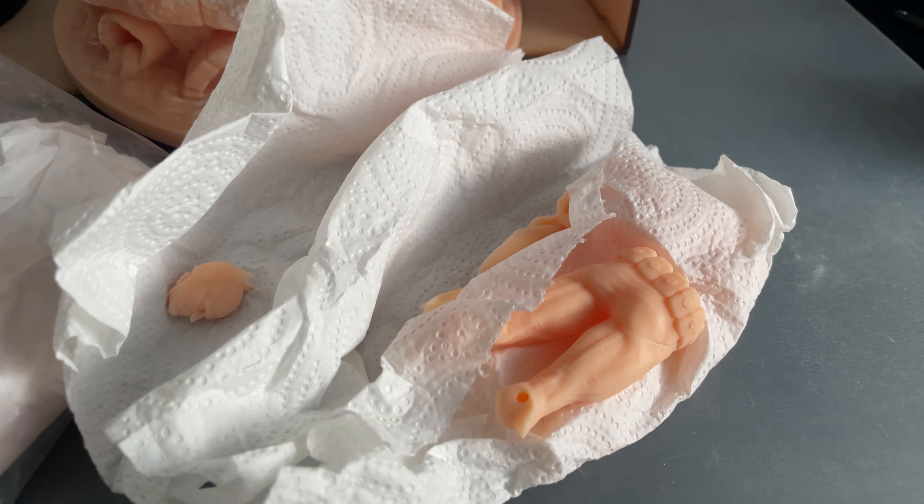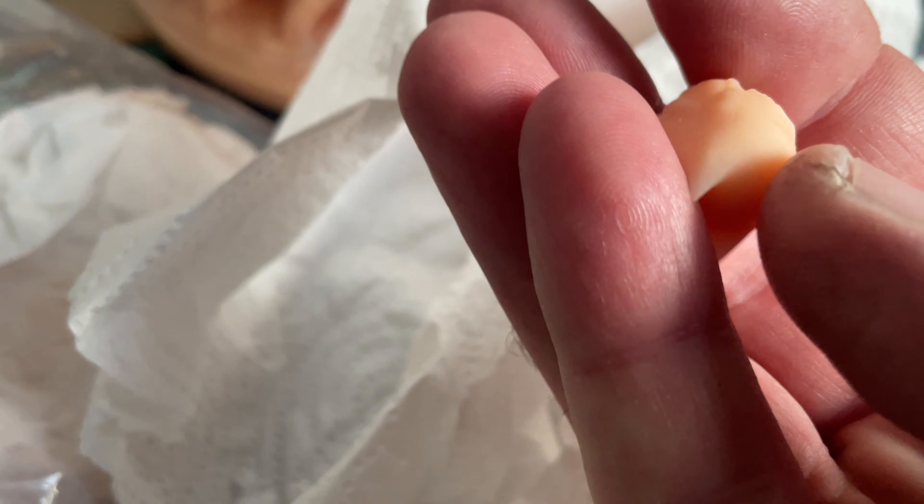Here we go — this is Batman, and Batman looks as Batman should.